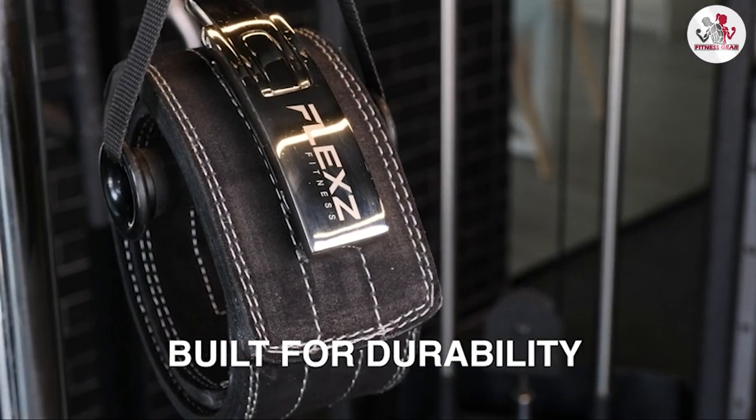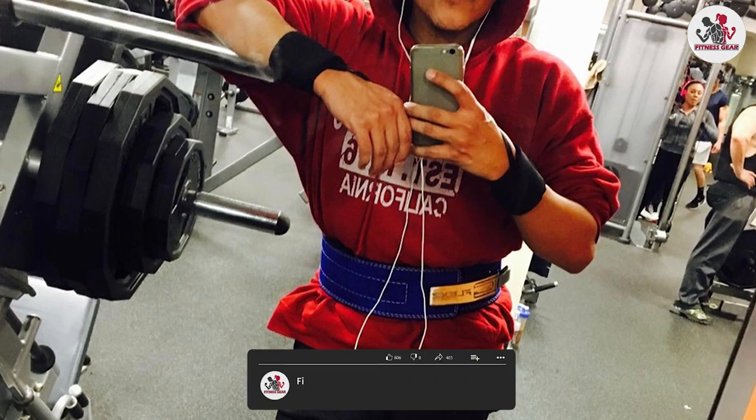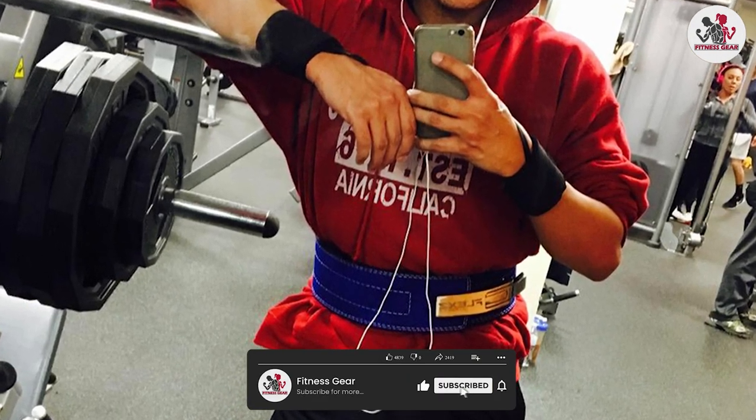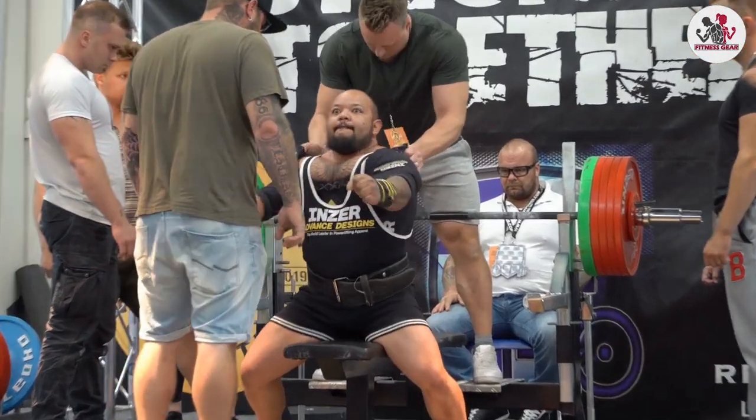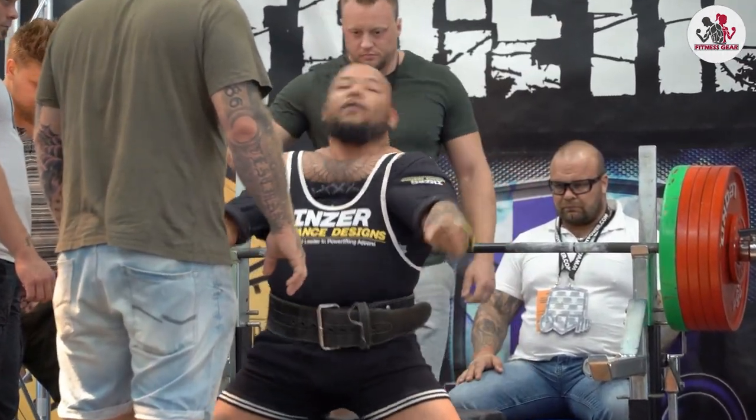The belt is four inches wide, which is the standard width for weightlifting belts, and it tapers down to three inches at the front for added comfort and flexibility.